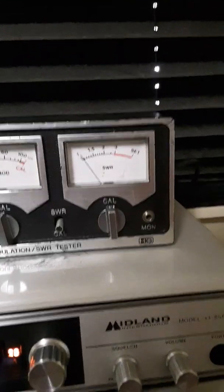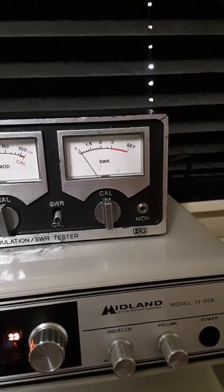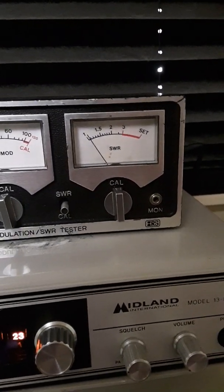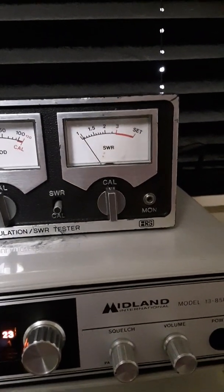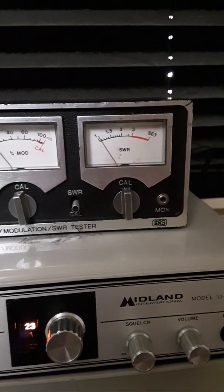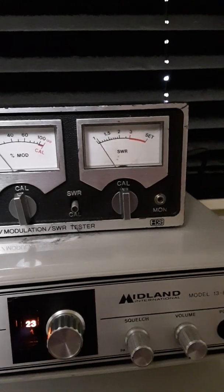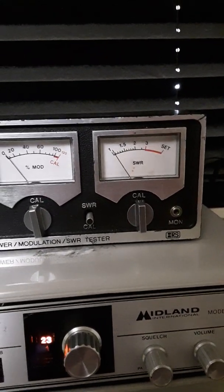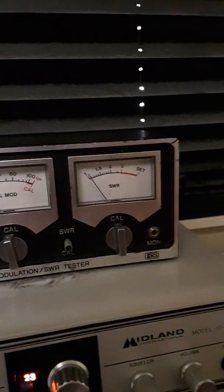Hey there folks, Adam Taylor here in my son's radio room. You may remember a few months ago we featured in a video a dipole antenna that I built out of dual 18 gauge speaker wire. It's been out in the elements for two to three months now and I wanted to show you how what I call the big Jim dipole is doing, exposed to the elements after all that time.